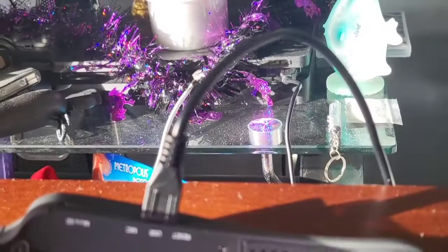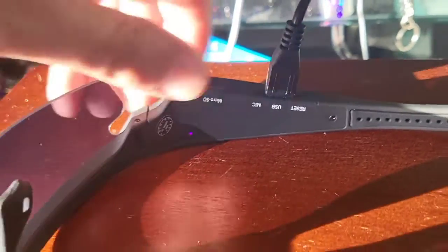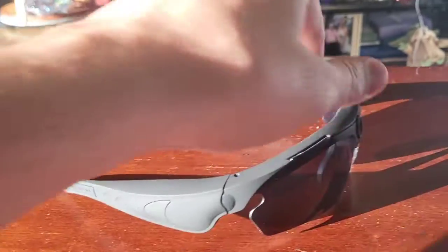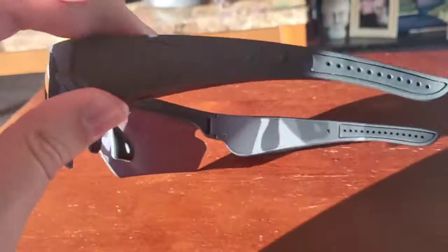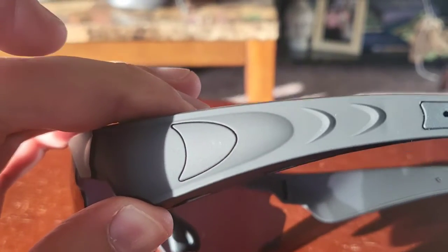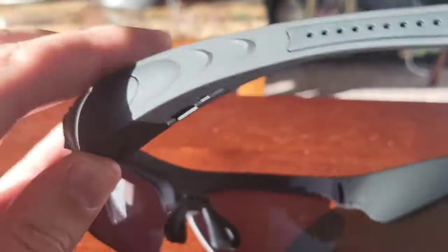These sunglasses are charging, as indicated by this red light, and I'll just give them a little time to get a full charge. Built into this cool design is an operate button right here - you press it once to start recording, you press it twice to snap a picture.